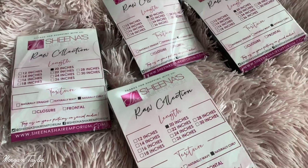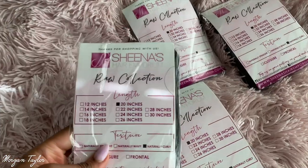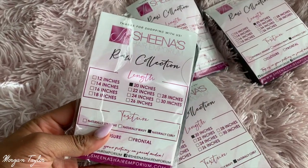This hair is from Sheena's Hair Emporium and she just launched the Raw collection, which I was so excited about because this is premium raw hair. It is so beautiful. I'm going to show you guys a clip of what it looks like when I first got it out of the packaging. The packaging is amazing — the Raw collection, naturally curly.